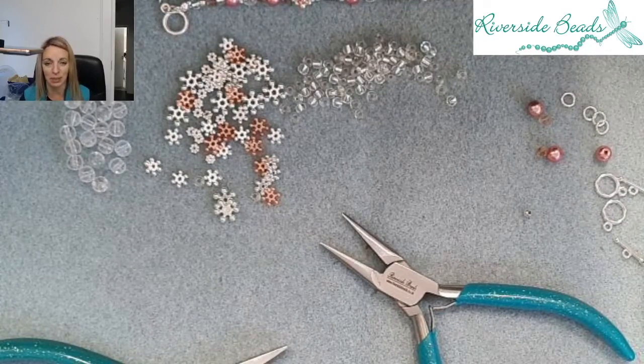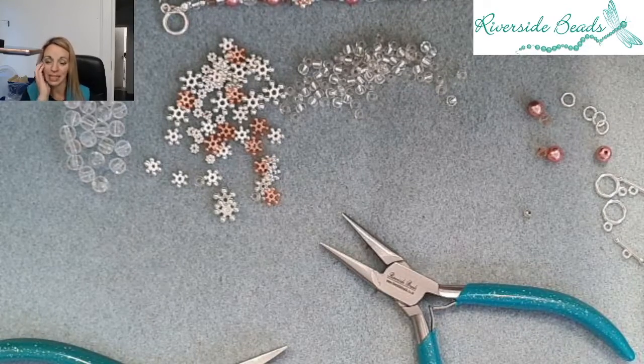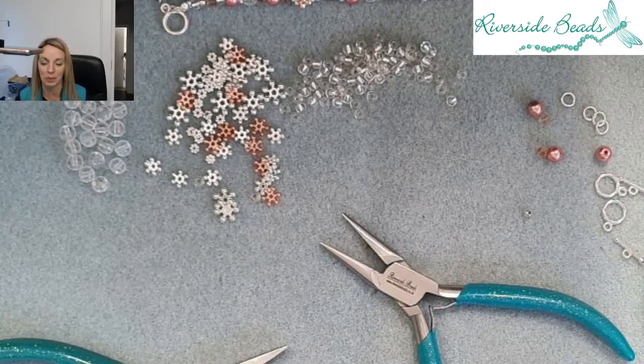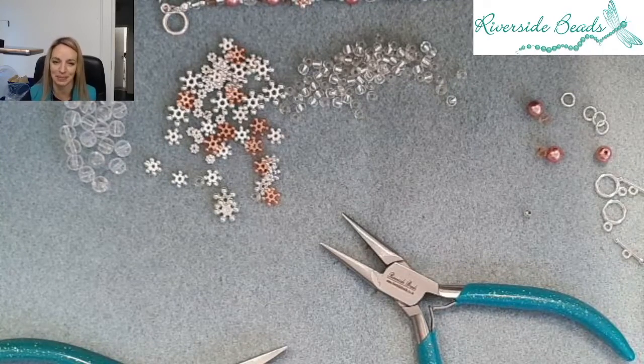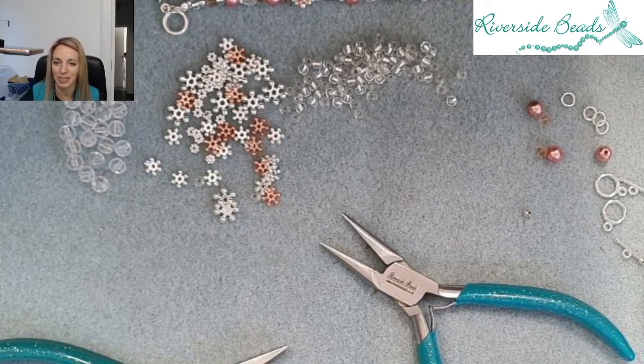I hope that showed you everything you need to make that beautiful project. This was originally part of our Riverside Bead Box and we do still have some of those available — I'll pop a link on the video so you can find it and pick one up. We've got them at a bargain price of £20 at the moment, which is our members' price just for this kit — normally £25 if you buy it as a kit, or £20 if you subscribe on a monthly basis. I hope you found everything you need today, and do subscribe to our YouTube channel where we'll be doing weekly videos so you can see lots of different jewellery making techniques.